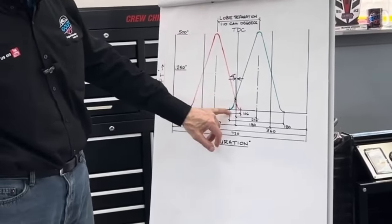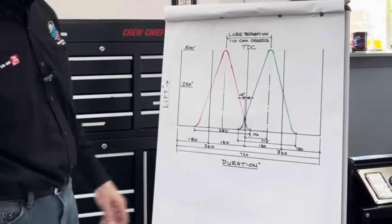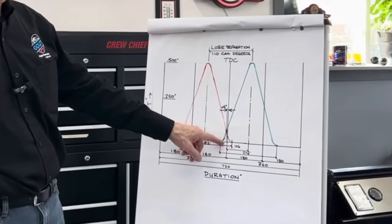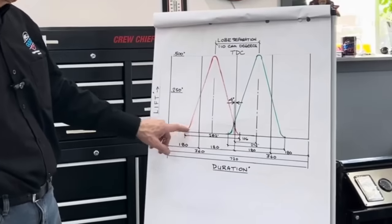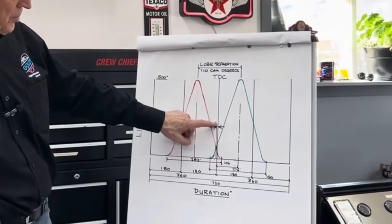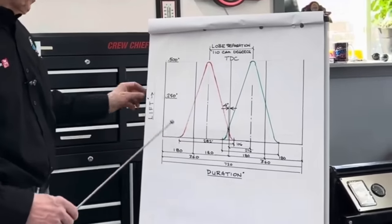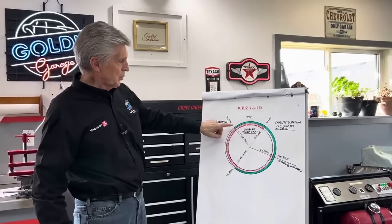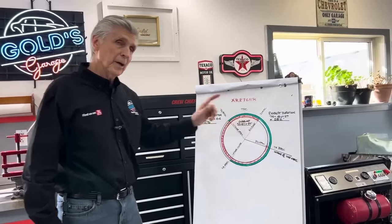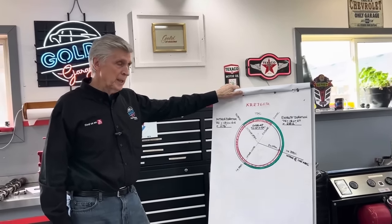Going back to the graph: the intake starts to open at 32 degrees before top dead center, travels to the center line of the intake valve, and back down — that's the total intake duration of 276 degrees. The exhaust is 282 degrees. The point where they cross is four degrees to the left of the center line. That little overlap cycle is when the intake and exhaust are both open at the same time, and that's a very very important metric of your camshaft.